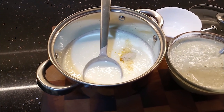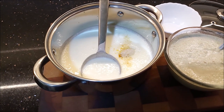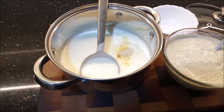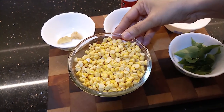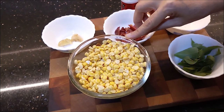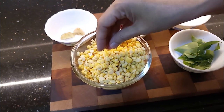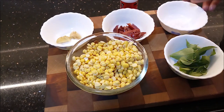Now we are ready to put the bonda on it. We are ready to shape the bonda. Now add some bonda.